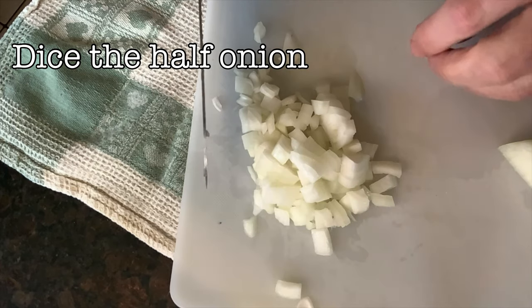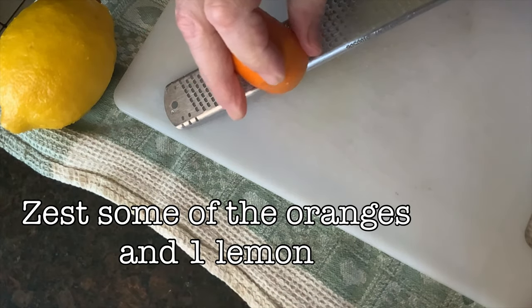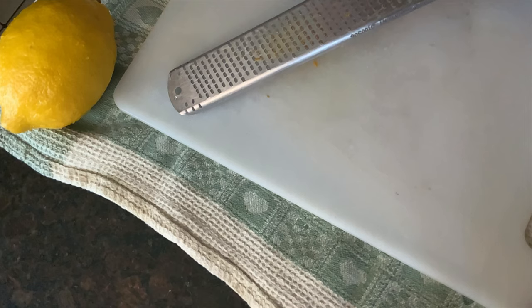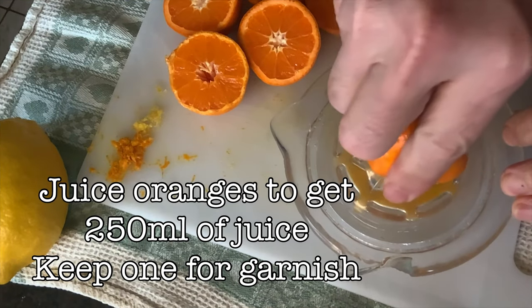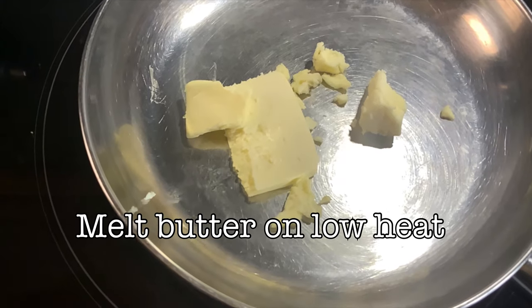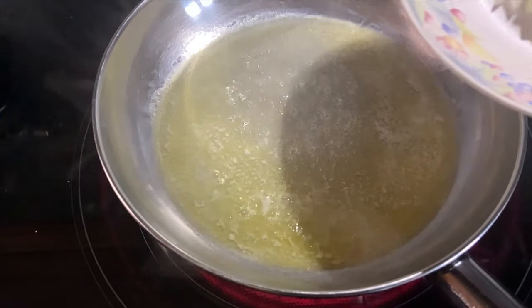Let's go on to making the sauce. We dice up half the onion. Then we're going to take the zest off of some of the oranges and one lemon — this is to enhance the flavor of the sauce at the end. Then we chop our oranges in half and start juicing them. Keep one for garnish, but we need at least a cup's worth of juice. Then we melt the butter on low heat in a pan.